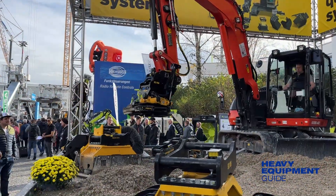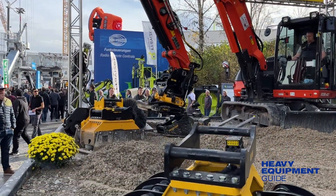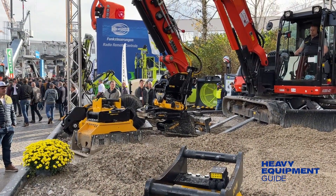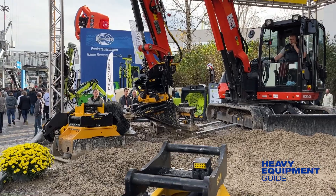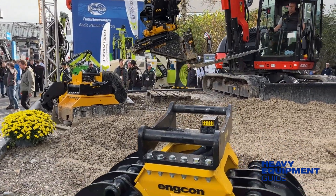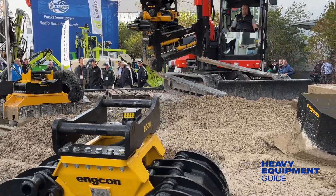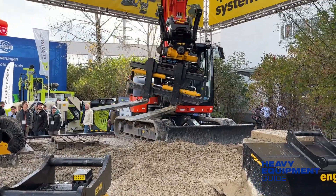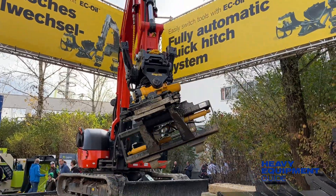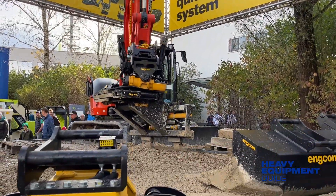Encon showcased its third-generation tilt rotator using smart technology that meets contractors' more stringent requirements for efficiency, reduces fuel consumption, and is adapted for electric excavators. The new control system has load-sensing hydraulics that do not stress the machine more than necessary, meaning the excavator operator can get more working hours out of a charge or before refueling.